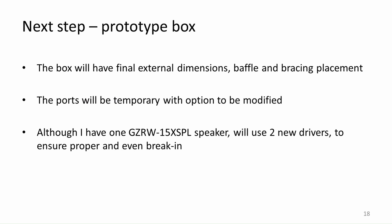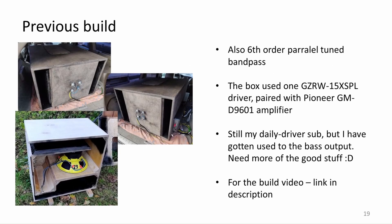From here the only thing left is to buy some plywood and start building. The box will have the final external dimensions, baffle, and internal bracing, but the ports will be temporary and removable for tuning. This also means that the top part of the box probably will not be glued, to ensure proper access to the box internals. One slight problem is that I do not have the speakers or amplifiers yet — I want to use two new speakers to ensure that both are broken in at the same time and would give the right response results. I also wanted to mention my previous build using a single 15 inch speaker, which has served me for a year with no complaints — it is also a 6th order parallel box design. The build video can be found in the video description.